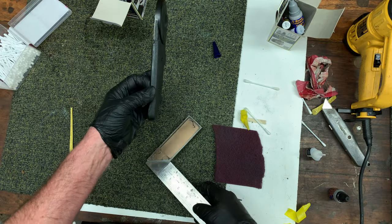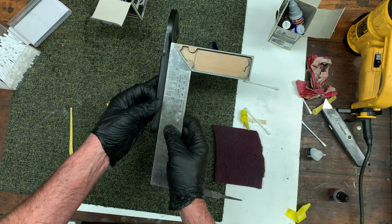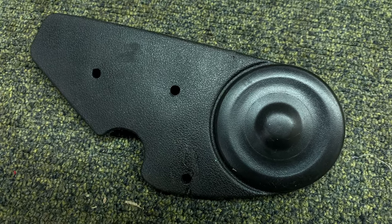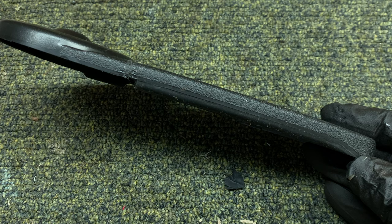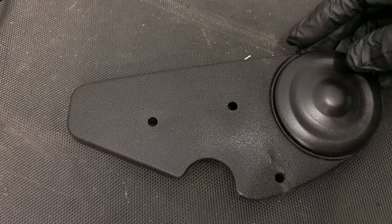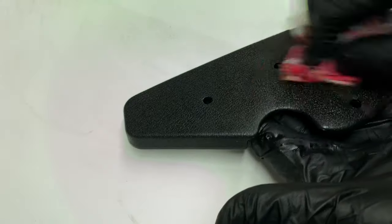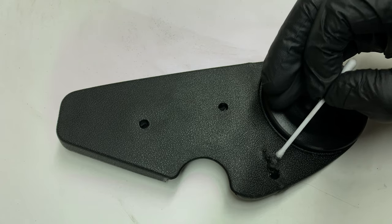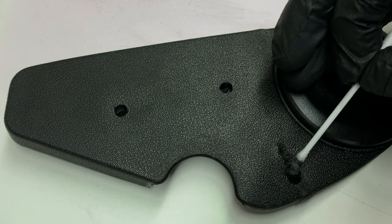It looks a bit rough on the back but now it's very straight and much stronger than before. It looks pretty good but it still needs a tiny bit more Q-Bond on the outside, but with hindsight I should have just left it alone. Aiming for perfection, I sprinkled on some more powder and dabbed on some more adhesive and then trimmed back the excess. Cleared with alcohol and used a cotton bud to dab on some paint just on the repaired area because I didn't want to spray the whole cover.